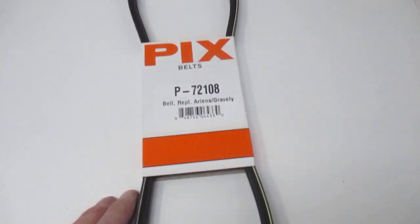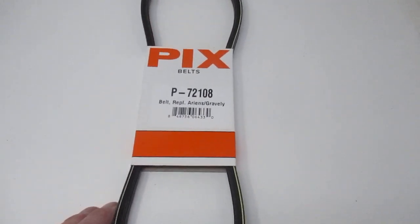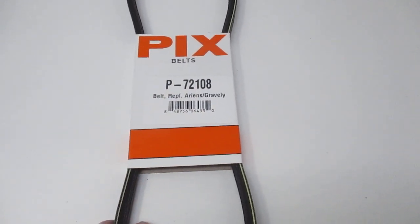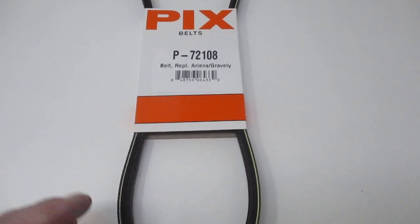Pix belts are made in India. They're made with virgin rubber. They are a good quality belt. They should hold up and last for years, and if the number is the same as the manufacturer's, the material is the same inside.